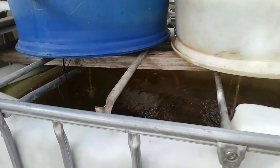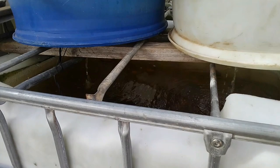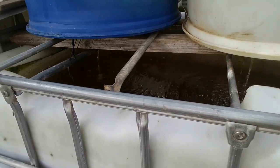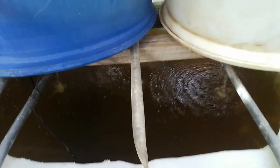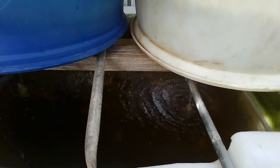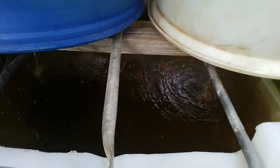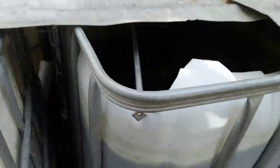Every day I would be checking on each individual fish. With the pond system it's a totally different thing — it's like a gamble to some extent, because you put 20,000 fingerlings within a space and you're not really going to count how much you actually get to harvest.